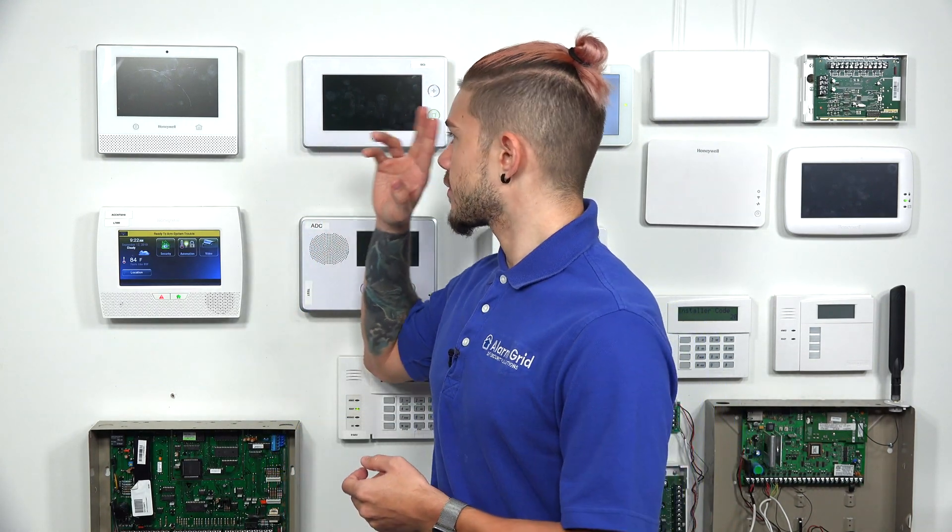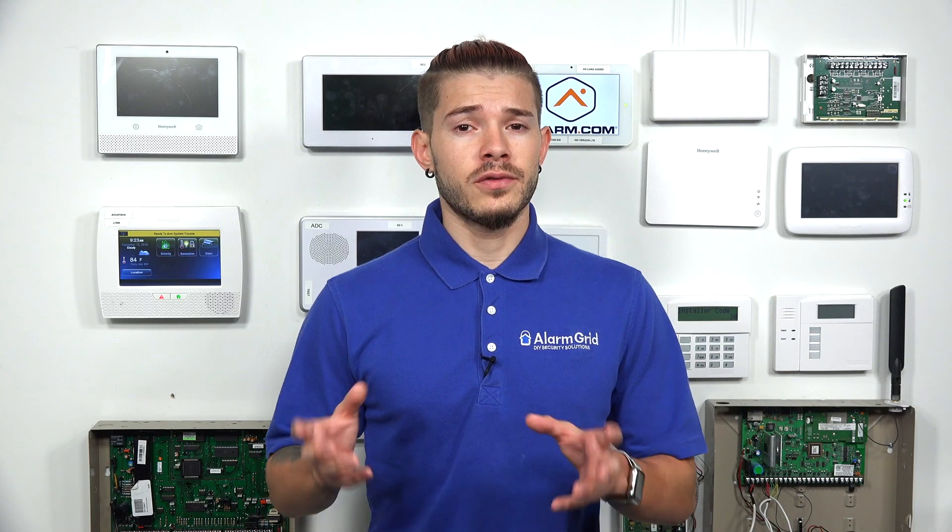There are Wi-Fi cards that you can get. For instance, the Lyric alarm system, which I have right here, actually comes with Wi-Fi already built in. The new Honeywell Alarm Pro Series panels — now referred to as Resideo — the new Resideo panels that are coming out are also going to have the Wi-Fi card built in as well.